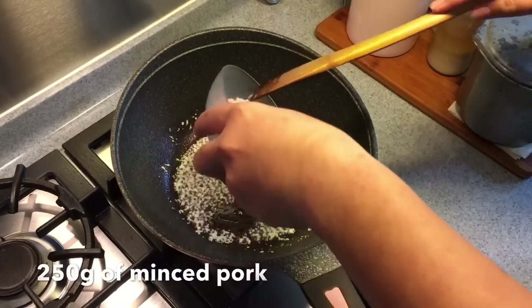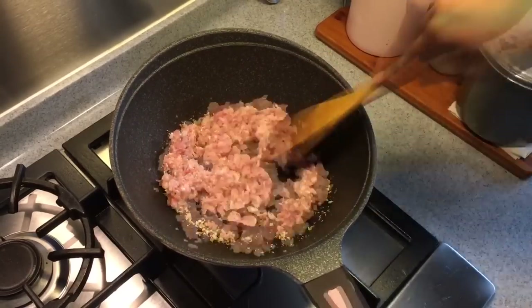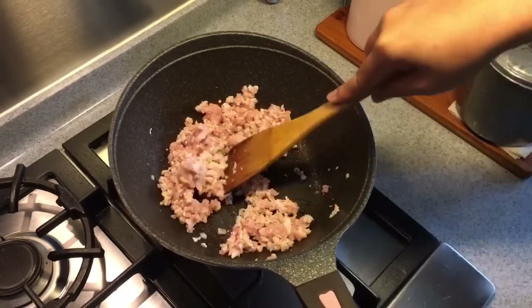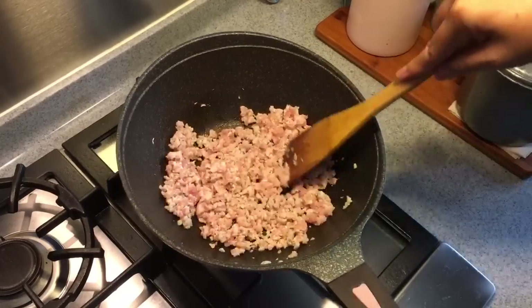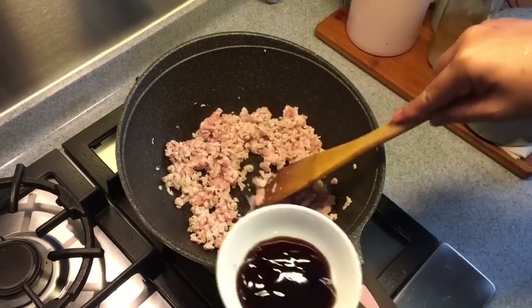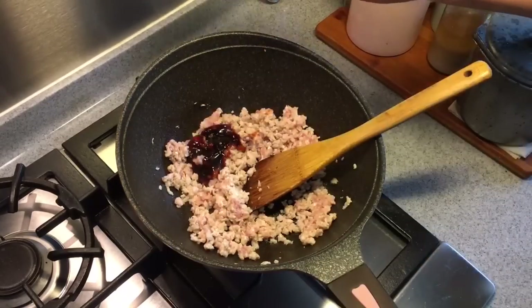I have 250 grams of minced meat. Make sure you push them around so that they don't stick together — I want to separate them all out. Now when some of them have turned opaque, add in one and a half tablespoons of oyster sauce as well as pepper.